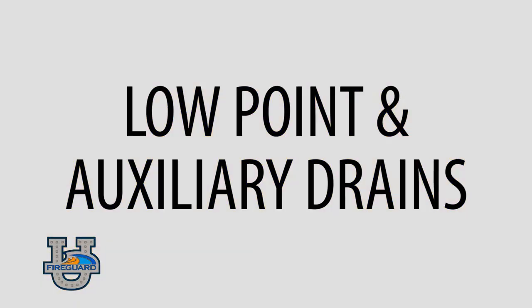Low point and auxiliary drains — these are drains in the unconditioned area of the system designed to allow water to be drained from trapped piping. We have drum drip assemblies and we have auxiliary drains.